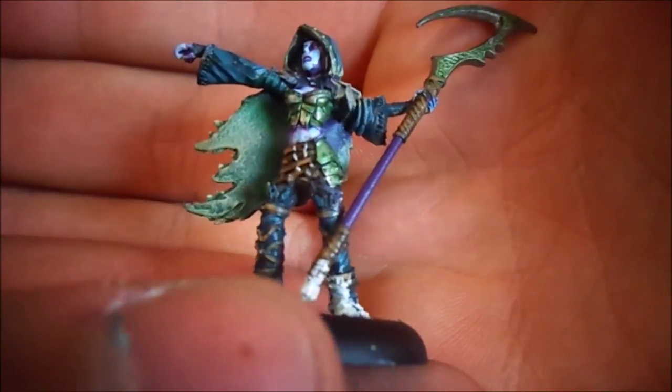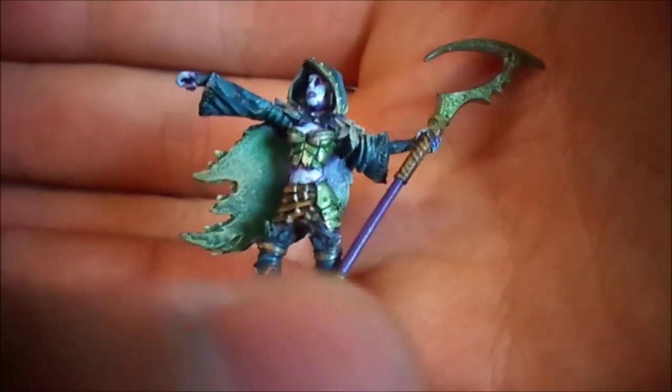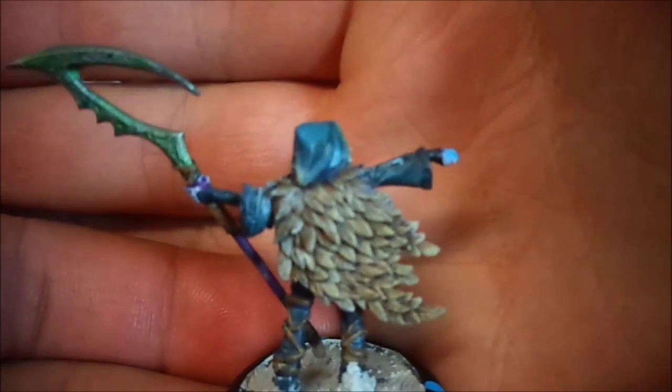Her cape was dry brushed with a bone color just to give it a different texture. And here is her back.